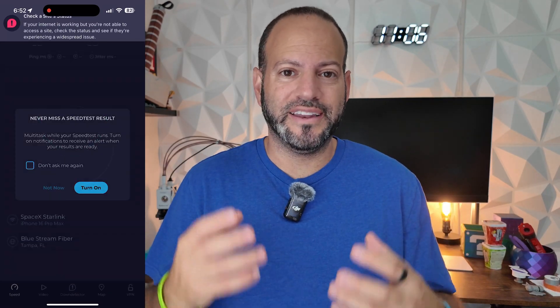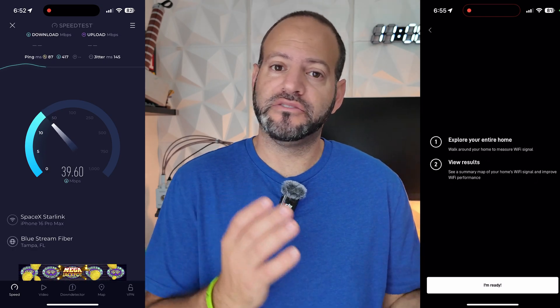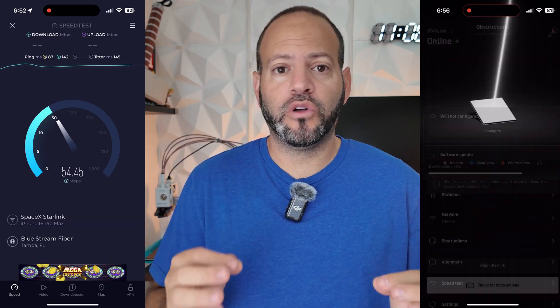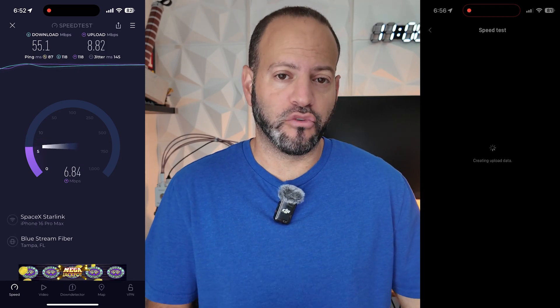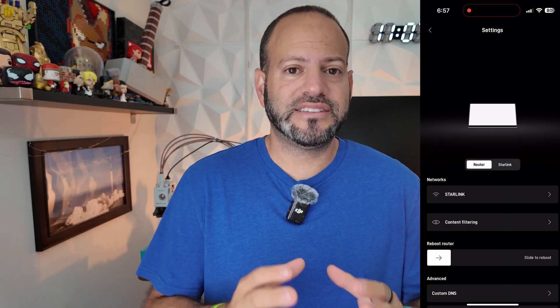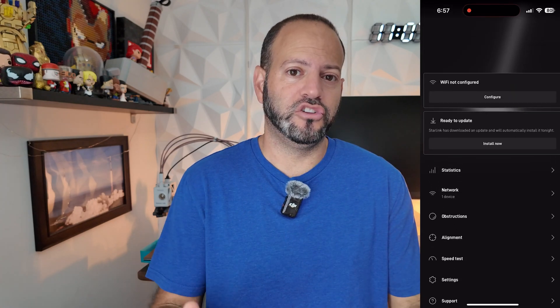For what you get in the Starlink mini package, even just with the basic Roam 50-gig plan, it is amazing. The app is very well thought out and easy to navigate, letting you see what obstacles might be in the way and making sure your alignment is perfectly set up for the best data speeds. One callout: with the regular residential V3 dish you'll get about double the speeds compared to the Roam plan. Everything in this app and the package, aside from the $600 hardware cost, is very very good. Use our affiliate link below and you'll get one free month of service to help kickstart your Starlink experience.